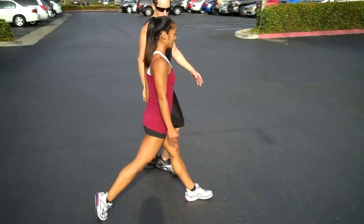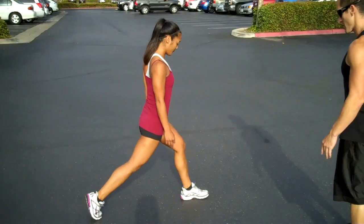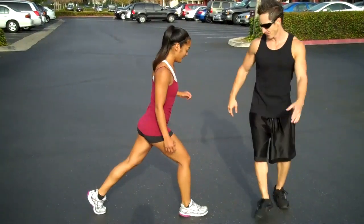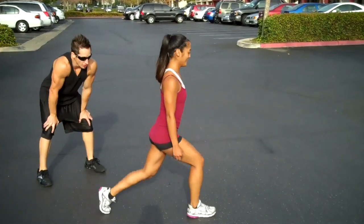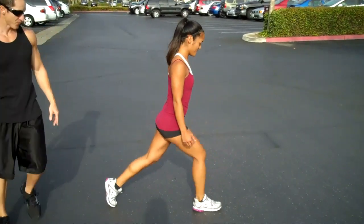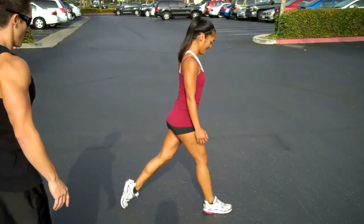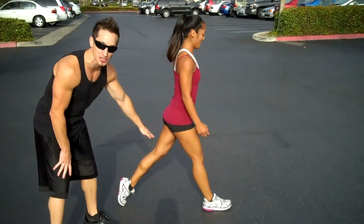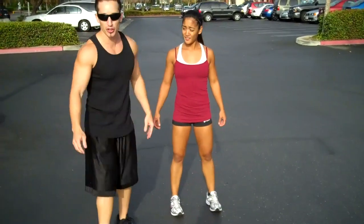10 times. Each time you push up, squeeze your butt on that front leg. Keep the core tight, shoulders back. Push and squeeze. This is actually gonna work your thighs, your hamstrings, and your glutes, so we can get those nice and toned and tight.